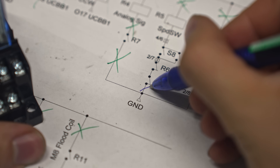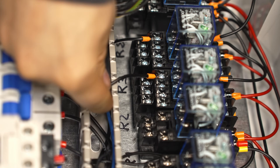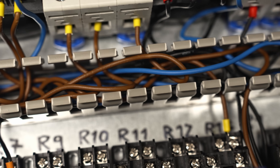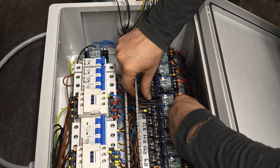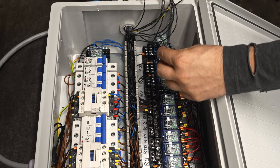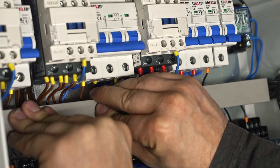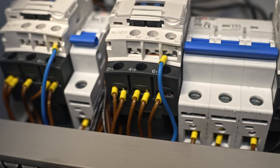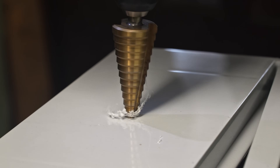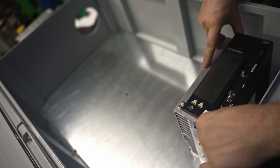I'm crossing the lines which already exist in my cabinet just to avoid mistakes. Now getting back to the main cabinet for the artistic electrical composition.